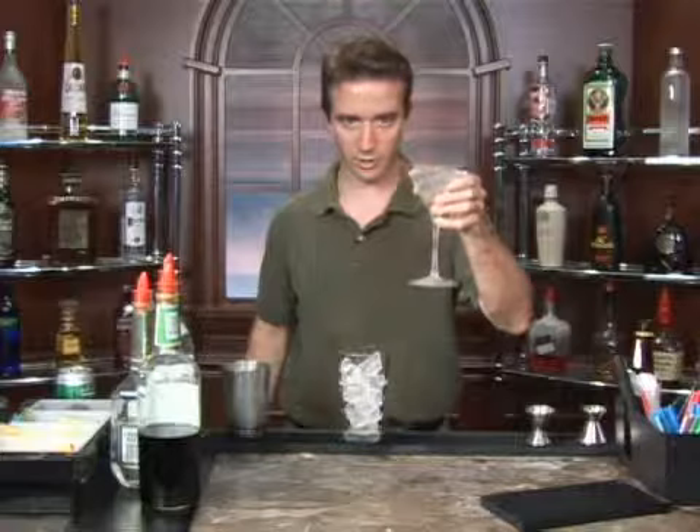We'll take our shaker glass, fill it with ice. And as always, if you're making something in a cocktail or martini glass, you want to try to chill that while you're making your drink.